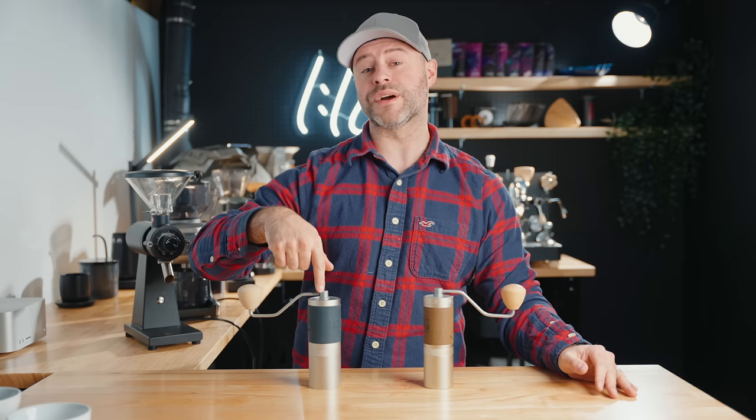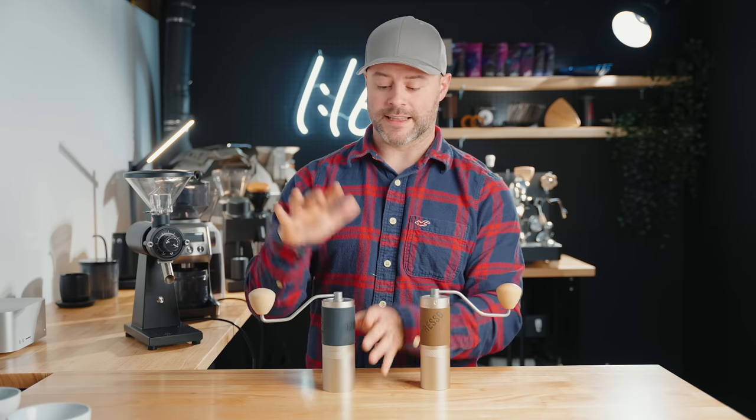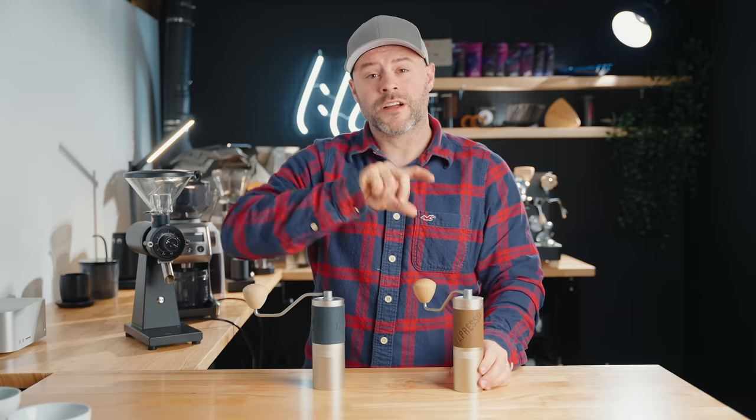Hand grinders are awesome and often underappreciated, so I'm intentionally including them today. The Easypresso JX is $130 and the Easypresso X Pro is $150. The JX has a 48mm conical burr and grinds fairly fast — good for espresso without taking forever. The X Pro has a seven-core 38mm conical burr with geometry similar to premium hand grinders and the Lagom Mini, featuring external grind size adjustment, great build quality, and a compact form. At these prices, they're comparable to entry-level electric grinders but deliver better build and grind quality since you're not paying for electronics.